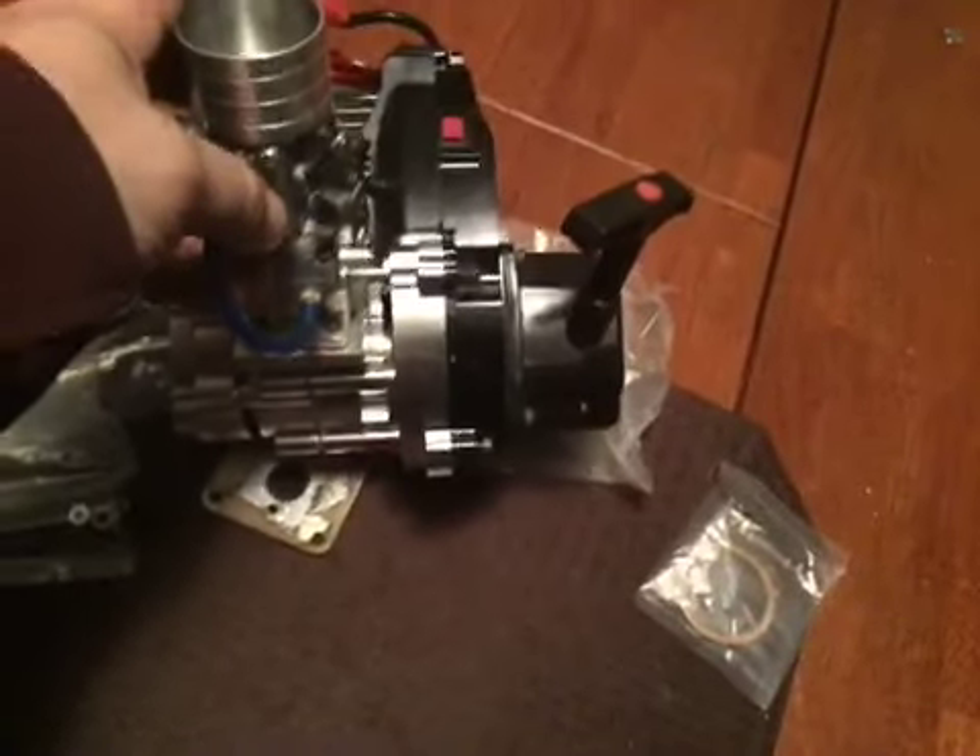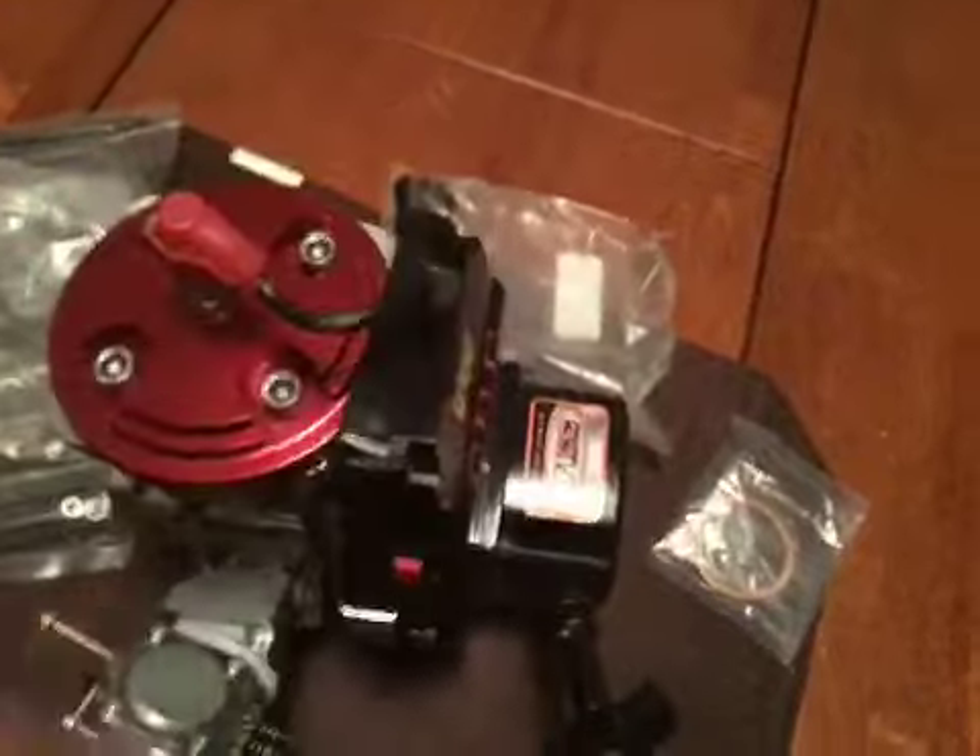Alright guys, this is SRE Customs and I'm out.